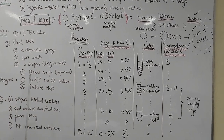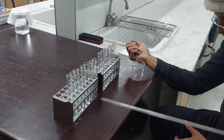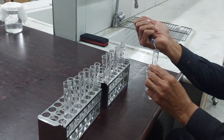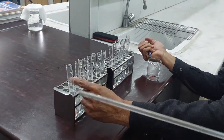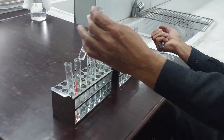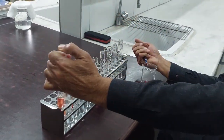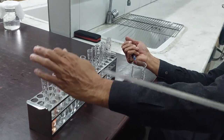Now I am going to show you a picture of this. These are your 15 test tubes in which the range of hypotonic sodium chloride solution has already been prepared as described. This is your first test tube labelled S and your 15th test tube labelled W. We are going to add one drop of blood in all of these test tubes, mix them well, and place them back in the rack for one hour. This procedure is repeated for all test tubes.